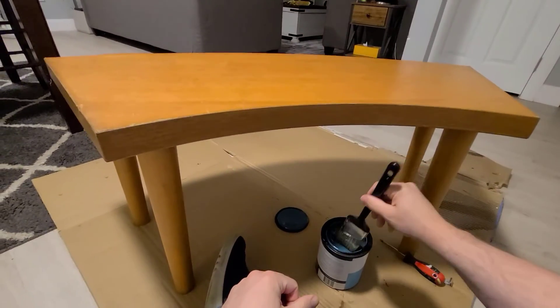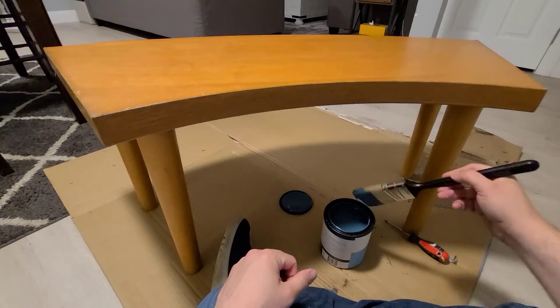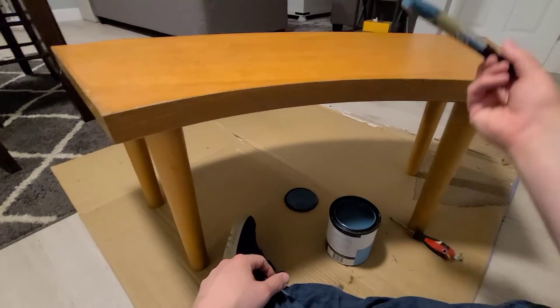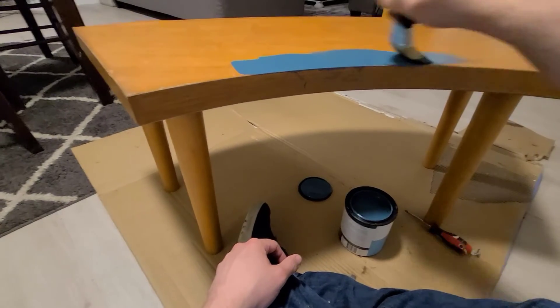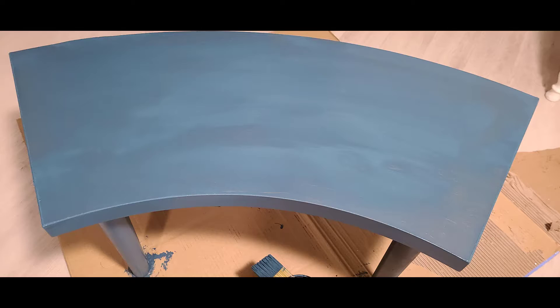I used it indoors and didn't have any issues with ventilation. It also had a pretty nice consistency — not too runny or too thick. Since most good quality chalk paints do not require that you prep the surface, I decided to try this paint the same way. It went on very smoothly with minimal streaking, even on a fairly glossy surface. After one coat there was pretty good coverage, though it did require a second coat to fill in a few empty spots.